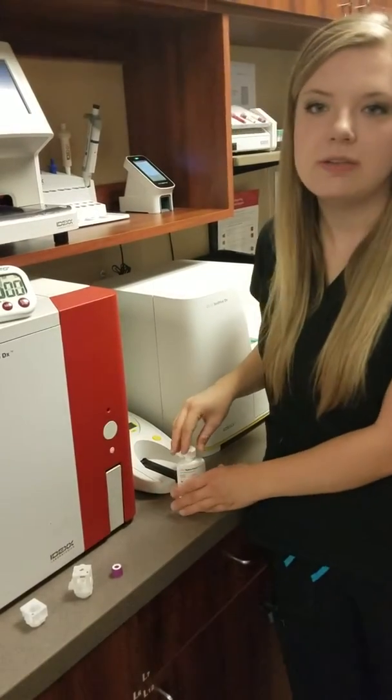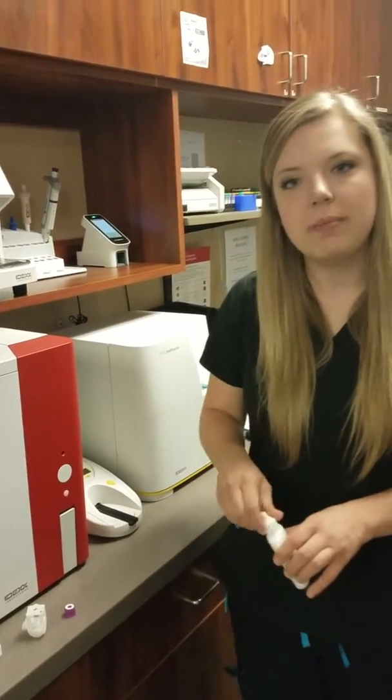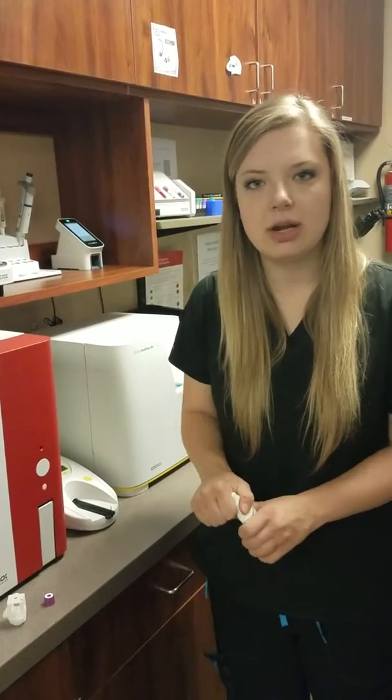This will take about 25 to 30 minutes. We'll come back 15 minutes through and set out our quality control.